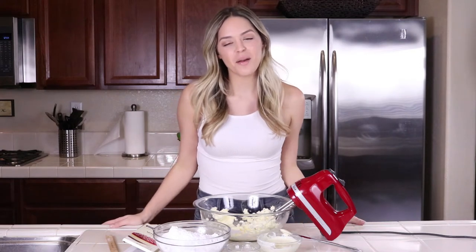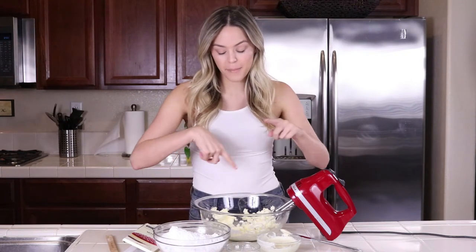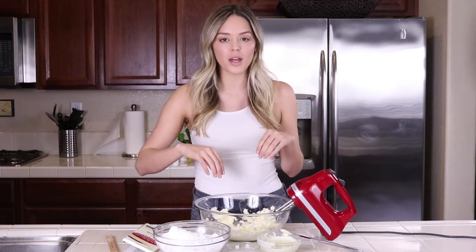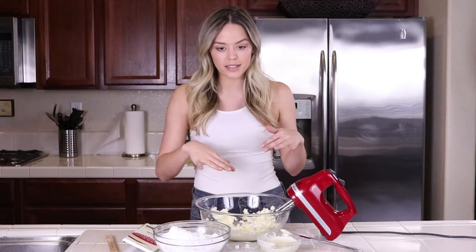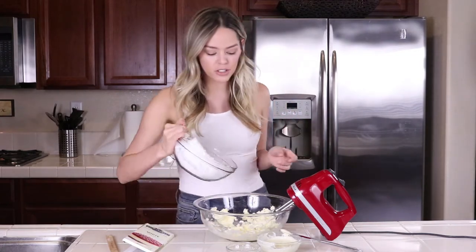Hey guys, welcome to Kayla Jordan TV. Today I'm going to be making white chocolate buttercream for you guys. I already have three sticks of butter already mixed up from my mixer. I have it really, really soft — I put it in the microwave for about 10 seconds, so you guys should do the same before you mix it. So I creamed it together, and the next step we're going to do is add in our powdered sugar.